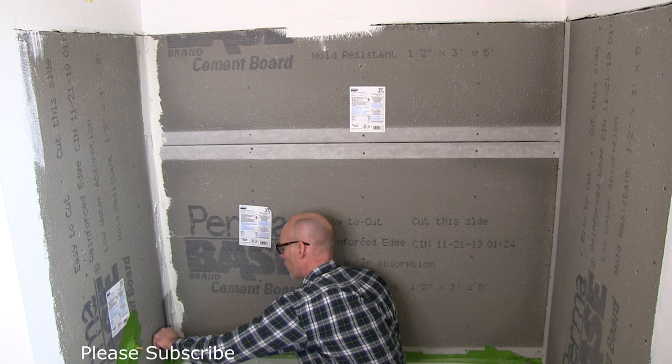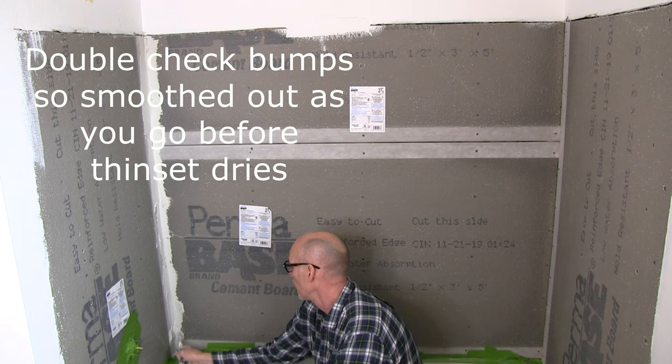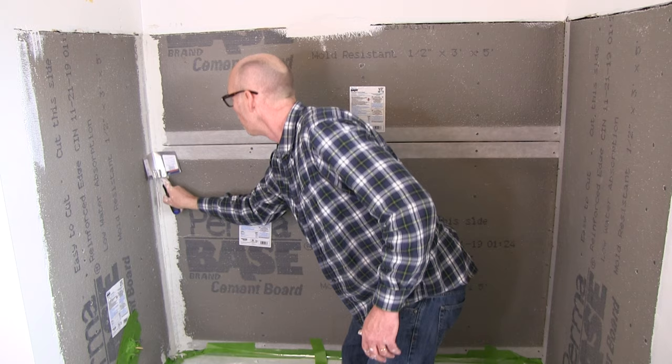Now it's not the prettiest and I don't really care — I'm going to go back and smooth it out. You want to get it in the joint and in the mesh. I just care about getting it in and then we'll clean it up in a little bit. I definitely would recommend purchasing one of these corner trowels — it works very well.